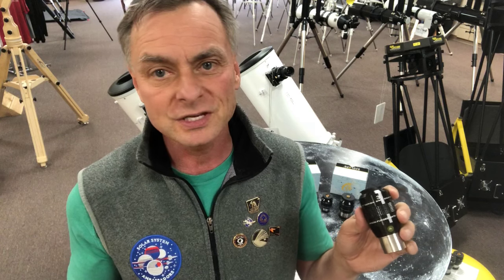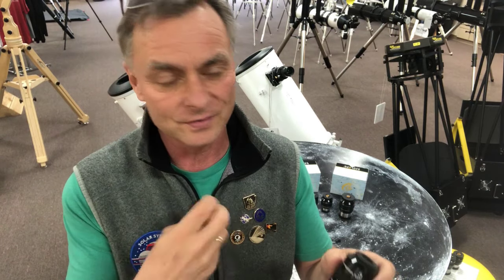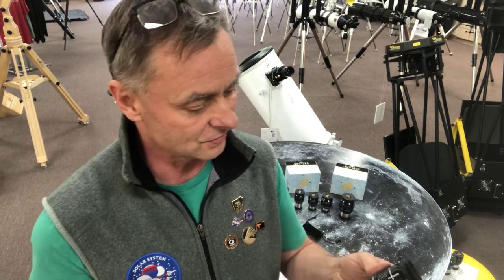If you're using these eyepieces for outreach, there's eye makeup, kids put their sticky fingers on it, and there will be spit marks from people talking over the eyepiece. Having an eyepiece that's easy to clean makes it perform better. The reason why is because you get better contrast through a clean eyepiece, and that's really what we want.